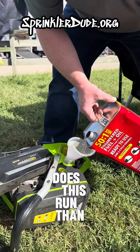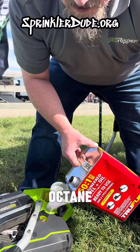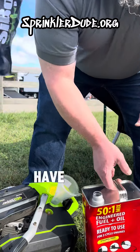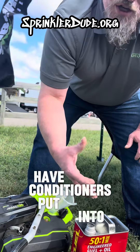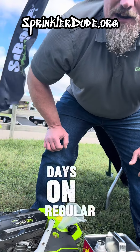How much cleaner does this run than the standard fuel that we're trying to use? Quite a bit, because it's higher octane. The other benefit is they already have conditioners put into it, so it's about a three-year shelf life compared to 30 days on regular gas you mix yourself.